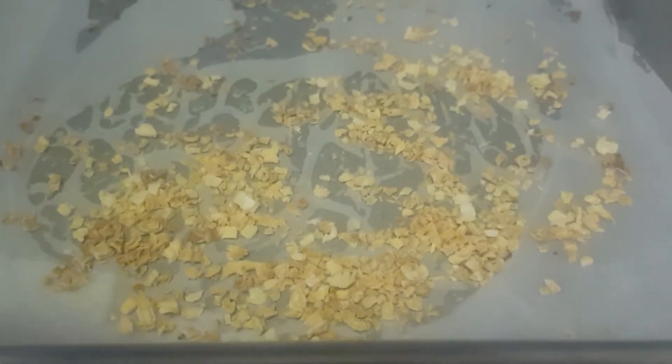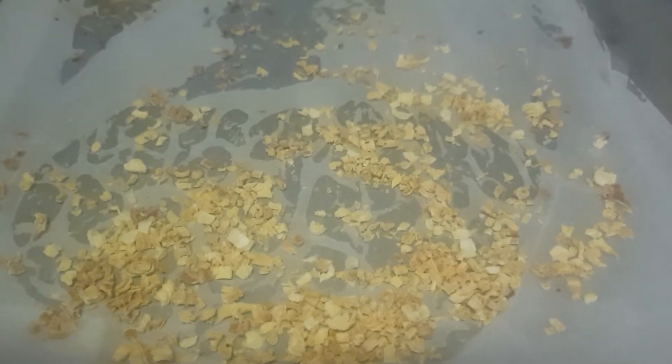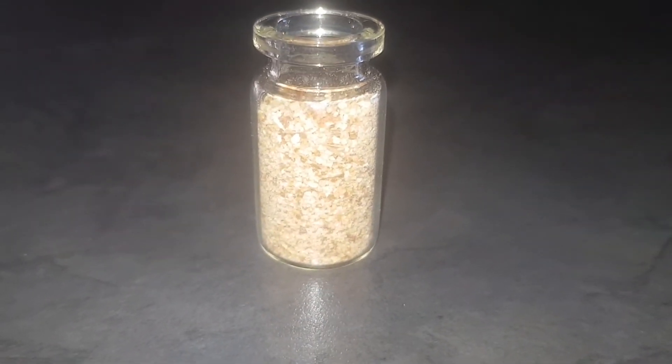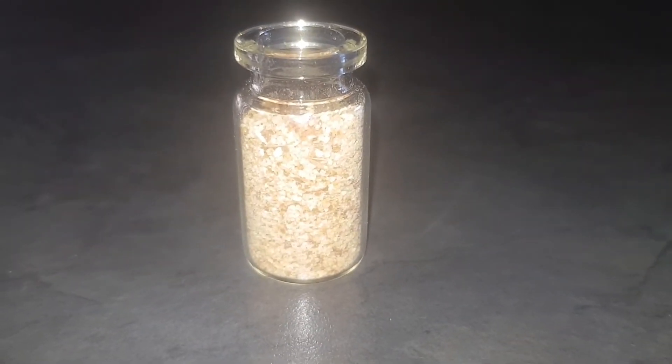So now I will just put this in the food processor, blend it up, and it will be all good. I added some garlic in there and some cinnamon sticks, ground it all up, and that's the end product.